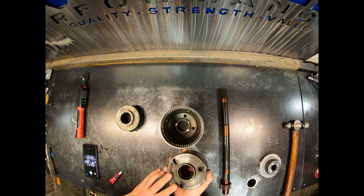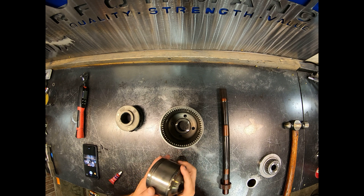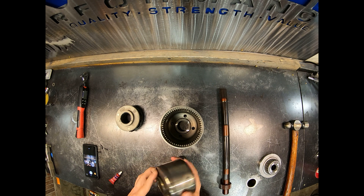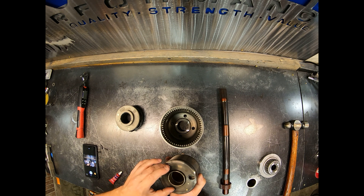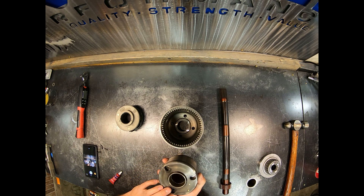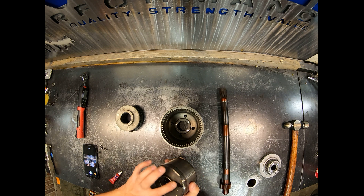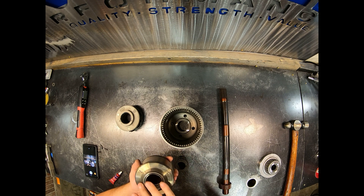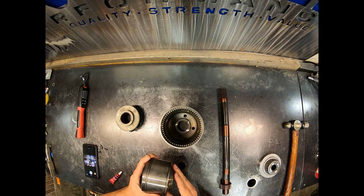This element is responsible for the limited slip action in your center differential. There are a couple of things to look out for when you have these apart to make sure this is good. First, check to see if these holes have a lot of wear where the pins engage — that could be a cause for concern as it causes clunking in your drivetrain. Also look for any discoloration, and especially any type of black goo, silicone, or anything coming out, which would indicate that this VCU was blown.